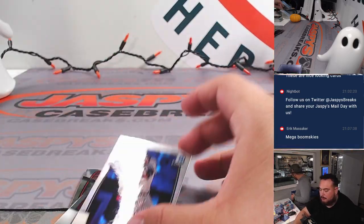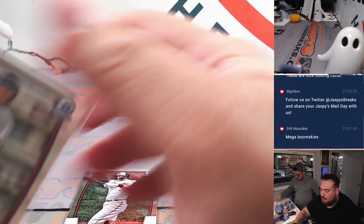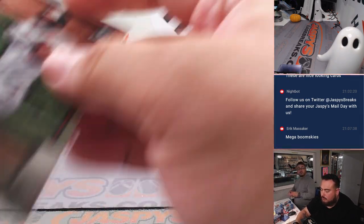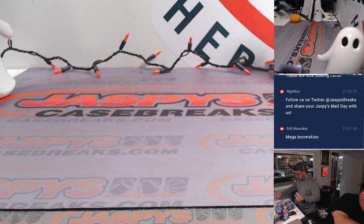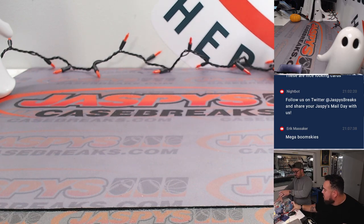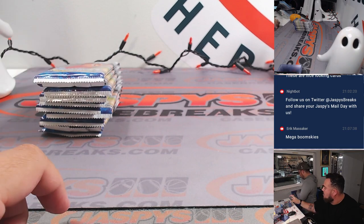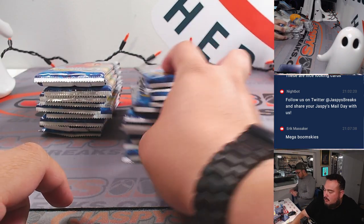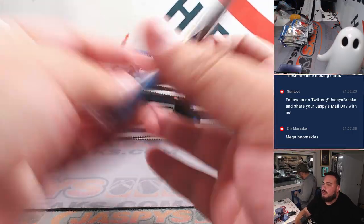Hopefully we got some good ones. Volpe. All right, I'll start ripping the Mega Packs, guys, so we can start getting those ready to roll. And then by the time I get done with them, we'll have all the base packs ready. We'll rip them, but we won't go through them until the end.